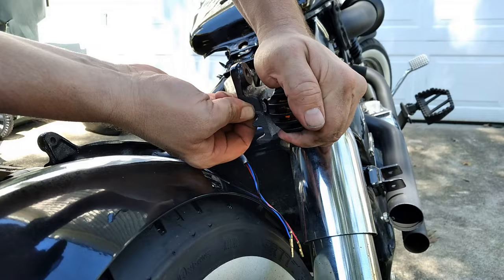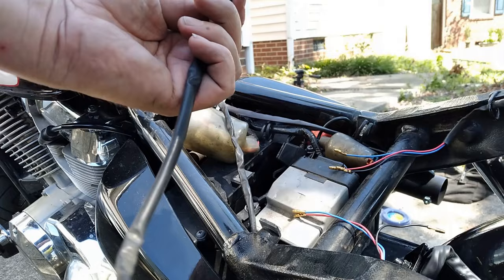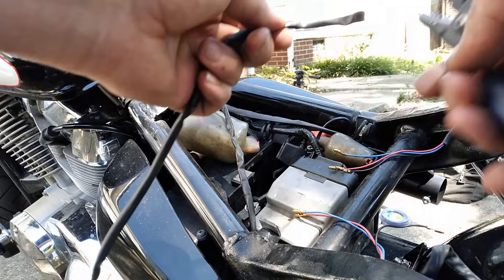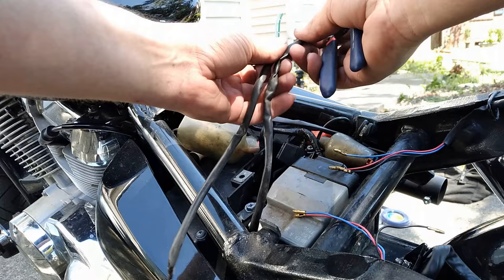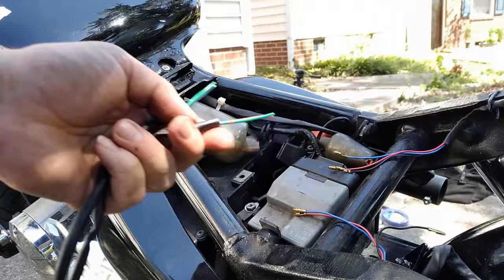To wire these up, what I did was I actually cut the factory pigtails off the factory turn signals, because I would much rather hack off something replaceable like a turn signal harness, as opposed to cutting the actual harness of the bike. Very carefully, we're taking a pair of wire strippers and removing that outer sheathing to expose those wires. You only need to strip back a little bit — just enough to work with. Then strip the ends of each individual wire, exposing the copper so we can make our connections.